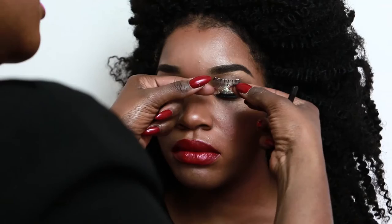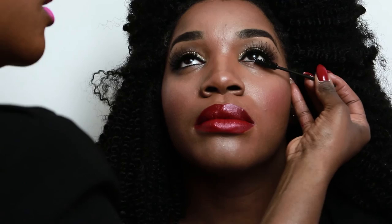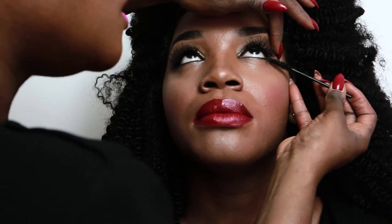Next up, Ardell Glamour Lashes in number 113, and I used Ardell Lash Glue also. Lastly, L'Oreal Paris Voluminous Mascara in black is applied to the top and bottom lashes to make her eyes pop more. And there you have it, ladies — she's all ready for the holiday party with her girls. This holiday season, be nothing short of glamorous. Thanks for watching. Love, Reyna.